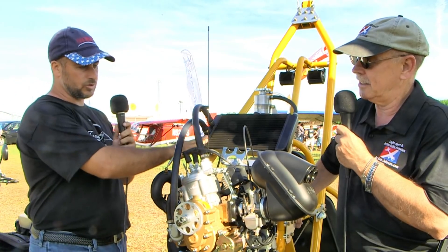I'm Dan Johnson talking with Larry Midnick, the designer of yet another thing. So Larry, what's different about this rev than the previous revs that we've looked at? We're very proud to introduce the latest version of the rev with our new optional Polini — the Thor 250. It's a dual ignition motor, it's liquid cooled,